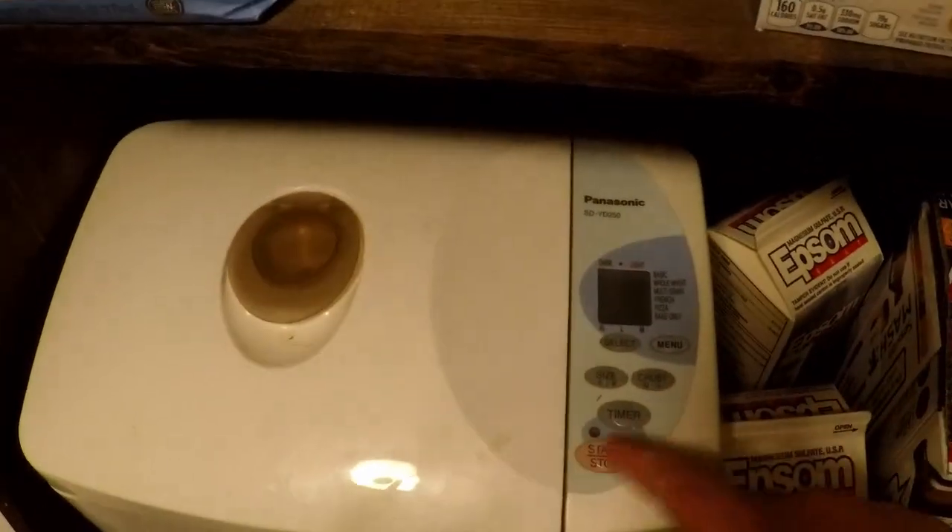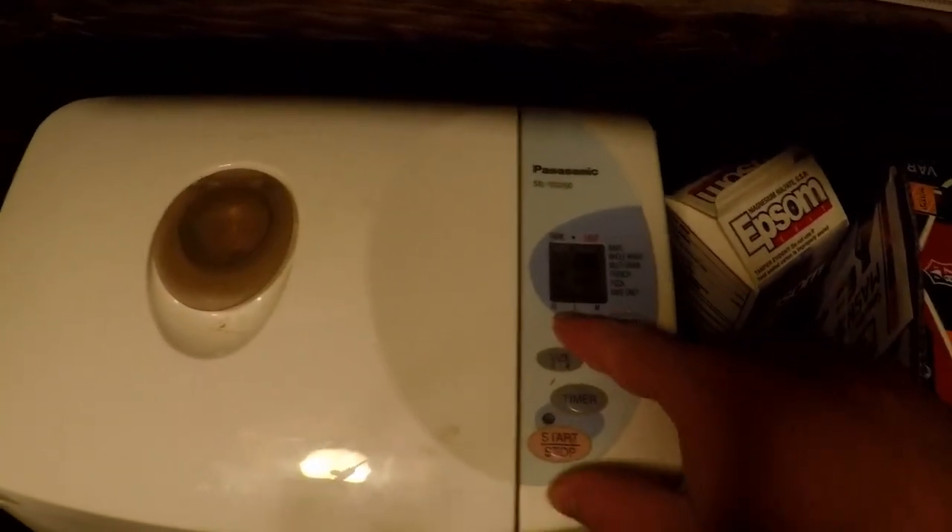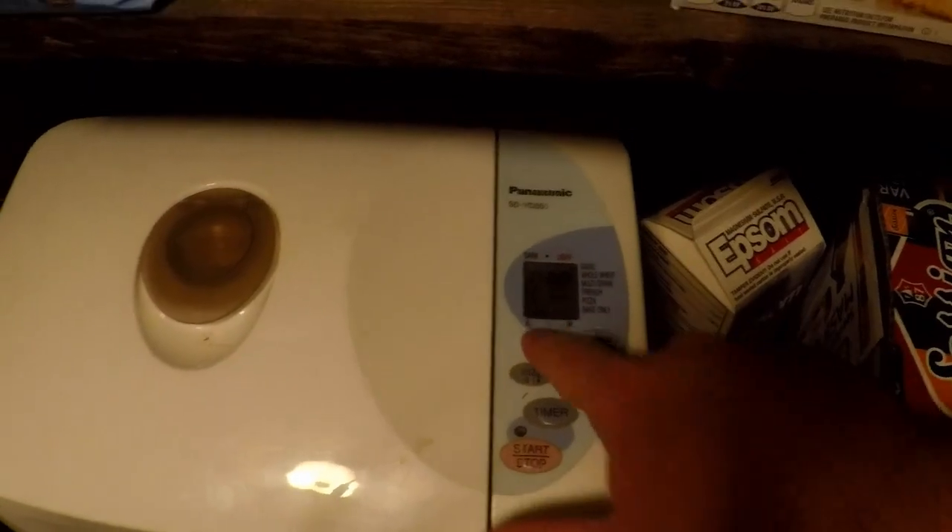We're going to put this on the dough cycle. This is the bread machine — this is the dough setting.